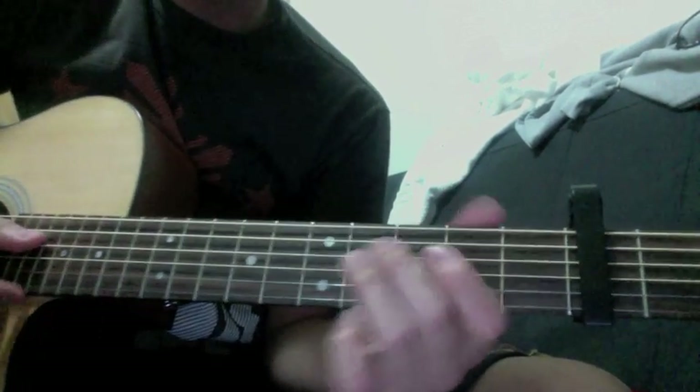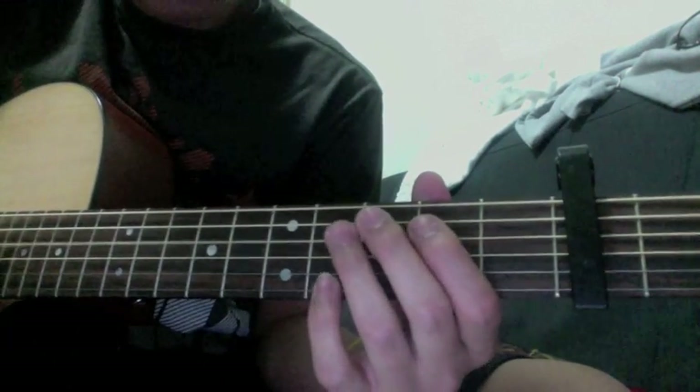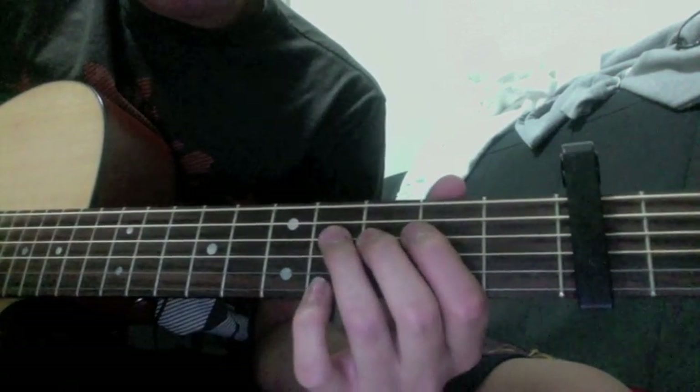It's really hard to explain, but you'll get it the more you play it. And then you play that three times.